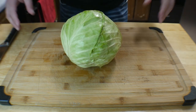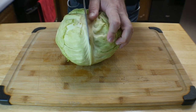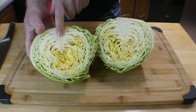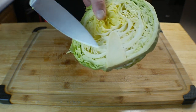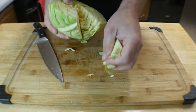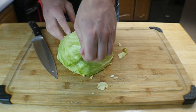Next we have our cabbage. Today I'm only going to be using half of this cabbage — you can do the whole thing if you want, no problem. Inside you've got the root of the cabbage — you want to get rid of that. Just make a little deep cut on each side and it will come right out, because it's tasteless and hard.